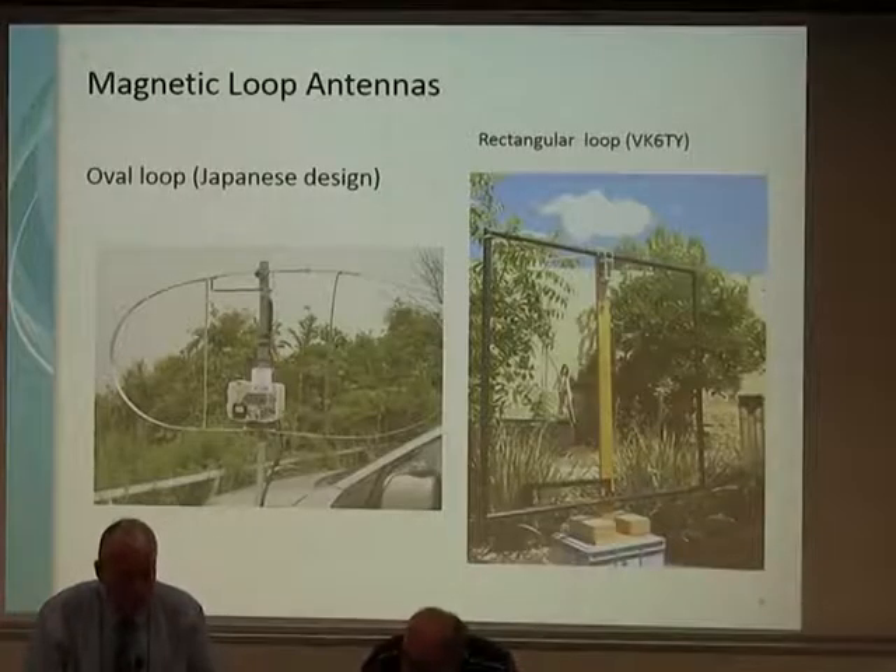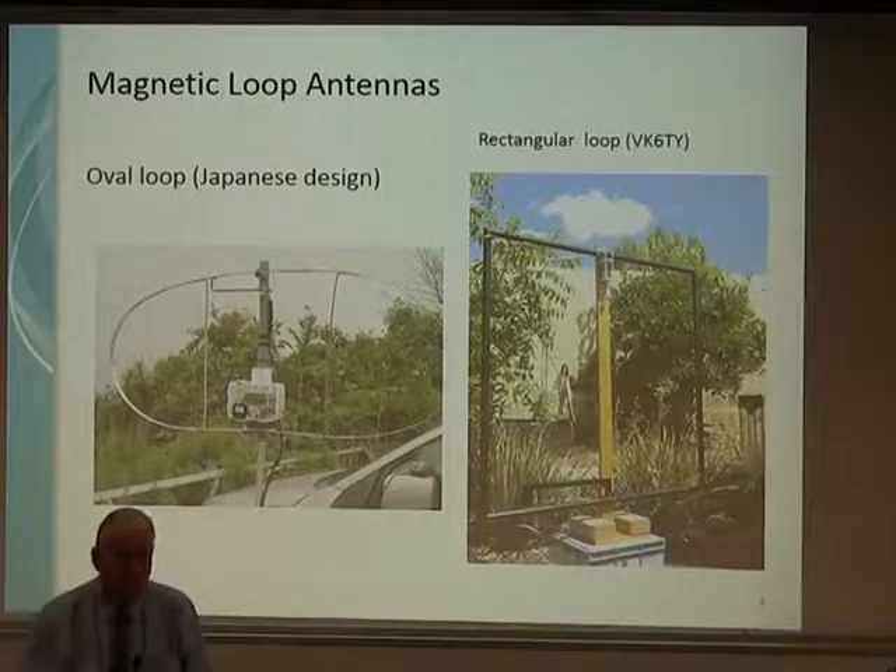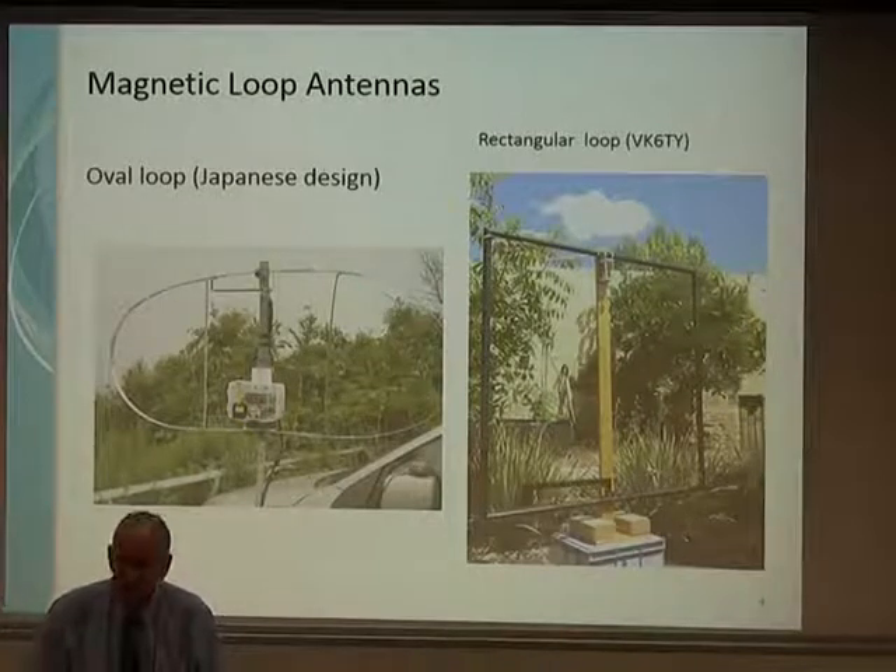The Japanese oval design had a couple of additional struts — they were experimenting with multiband, with an inner loop that was relatively small and an outer loop, where hopefully the lower frequencies would ignore the vertical struts. Part of the reason for the squashed oval shape was so they could fit it in their car. This was a group of amateurs somewhere in Japan who wanted to go portable but couldn't fit the full-size thing, so they squashed it. As Lee has pointed out, that's not a bad thing — it just alters the radiation pattern a little bit, but you still get the signals out.